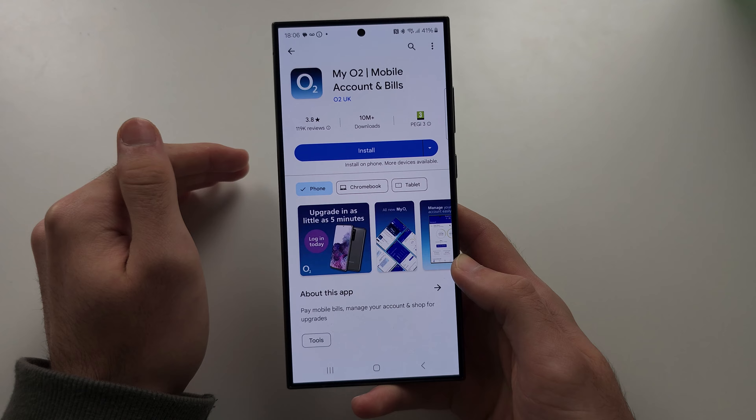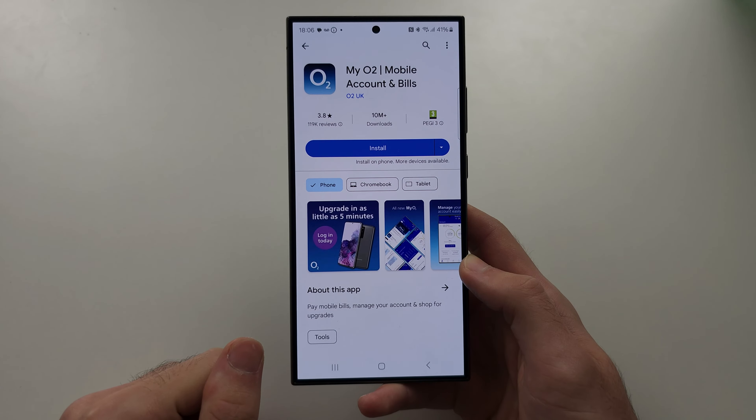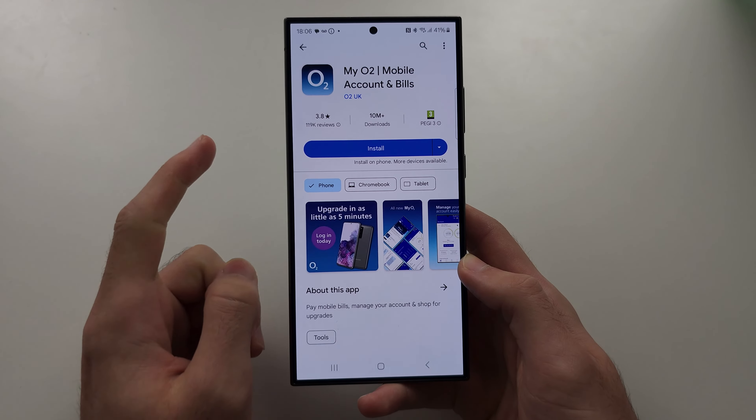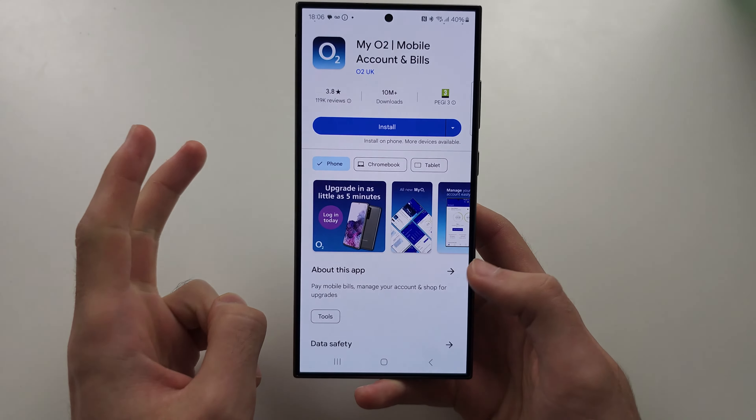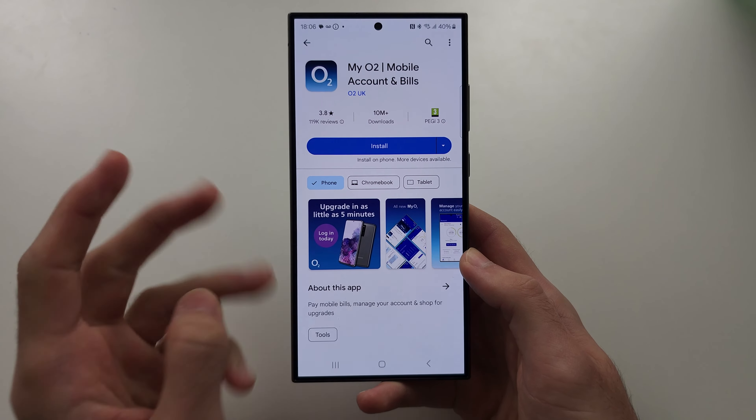If you don't see any option, you will need to call the carrier and ask them why Wi-Fi calling isn't visible. Either your plan doesn't support it, they will enable it over the phone, or they will charge you more for the Wi-Fi calling option.